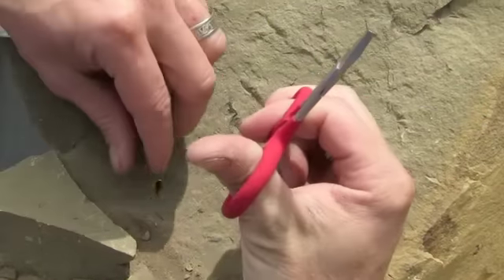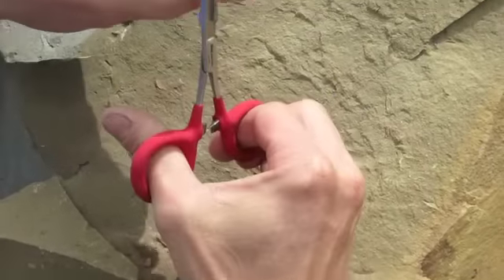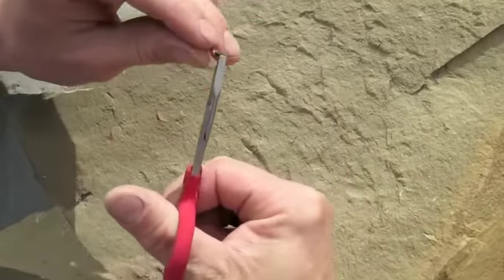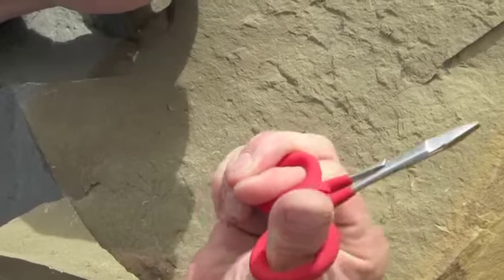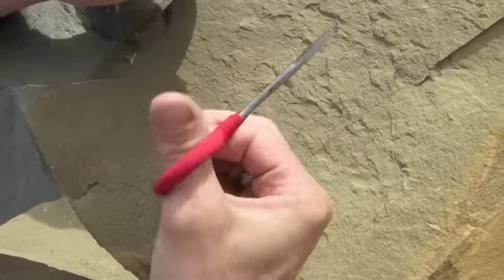A one-step lock system that does not activate while you're debarbing the fly. It will only activate if you push it past, which makes it very handy for a debarbing plier.